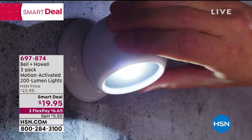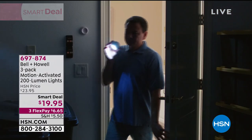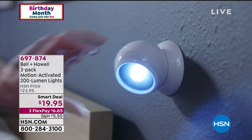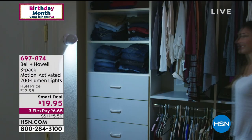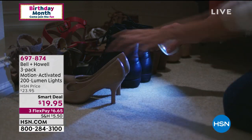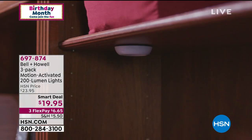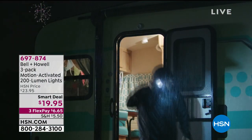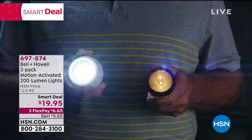This three-pack has already been so popular because you don't need an electrician — no electricity needed. It's magnetic, it's motion activated, these are water resistant, and they just require three triple-A batteries. You can use them pretty much anywhere around your home. We've got them in black, gray, or white, and this is a smart deal for just under twenty dollars — you're getting a set of three.